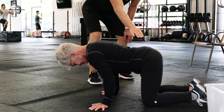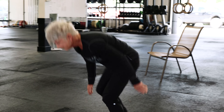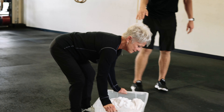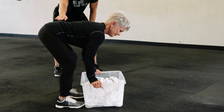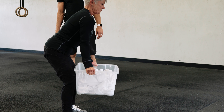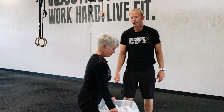Notice what's happening here — this is the exact same position you just saw from the ground. Pull through your heels and stand up. We want you to pull through your heels on this, not your toes.